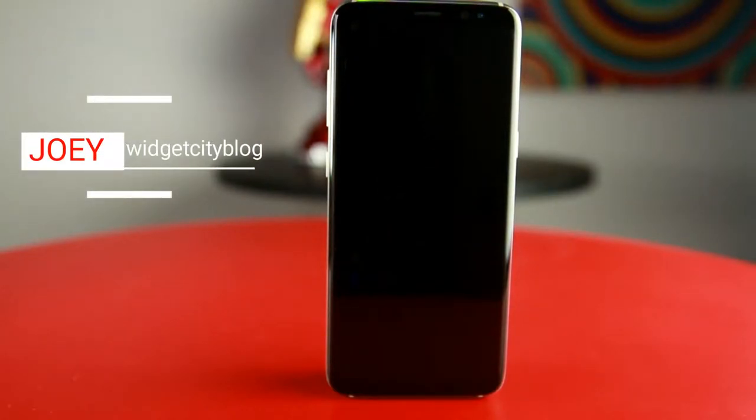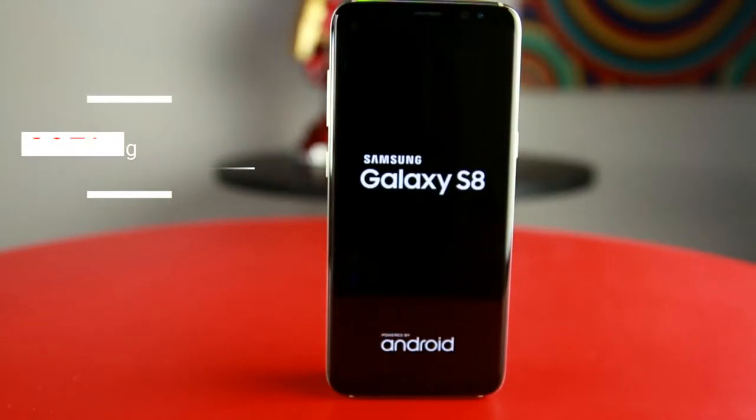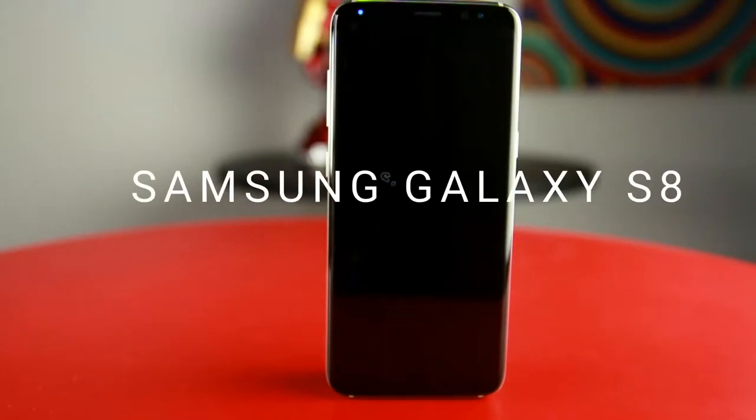Hey guys, this is Joey from Widget City Blog. We are so glad to finally get a chance to hold this baby. So let's proceed to our Samsung Galaxy S8 review.